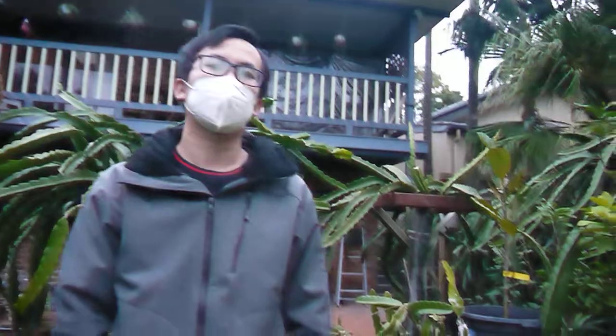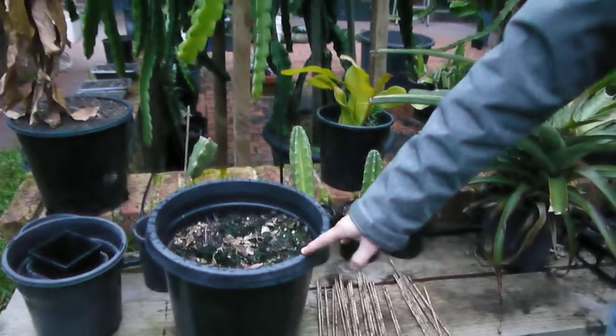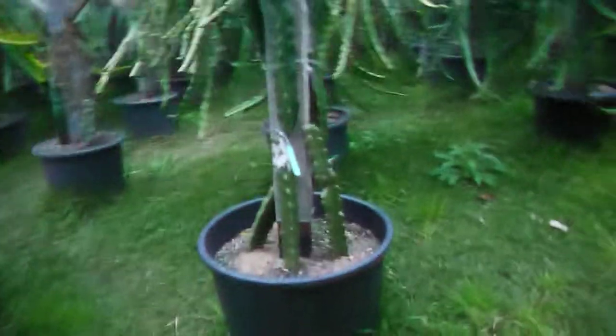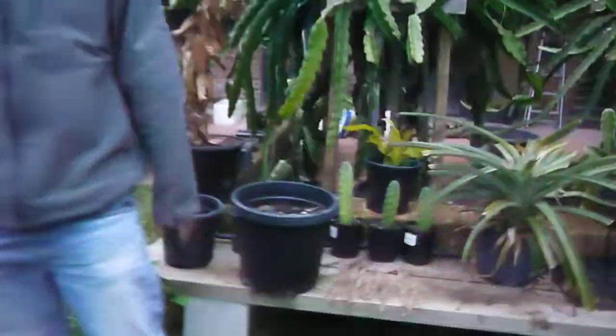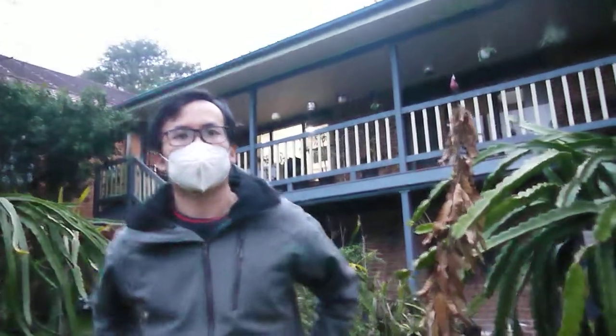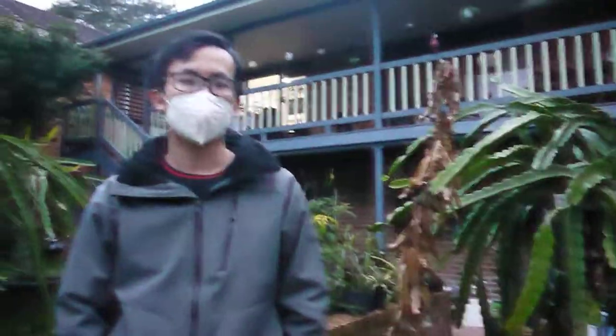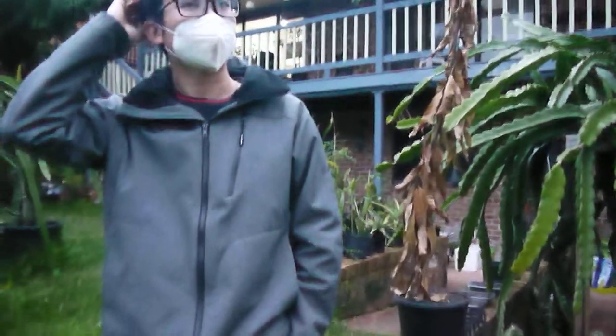With these cuttings, if I get this size, can I put four cuttings on each stick? For that size, only one. Four is for a bigger size. Initially for small cuttings, four or five is fine. Once they are bigger, the roots will compete — you'll need to change to bigger pots.